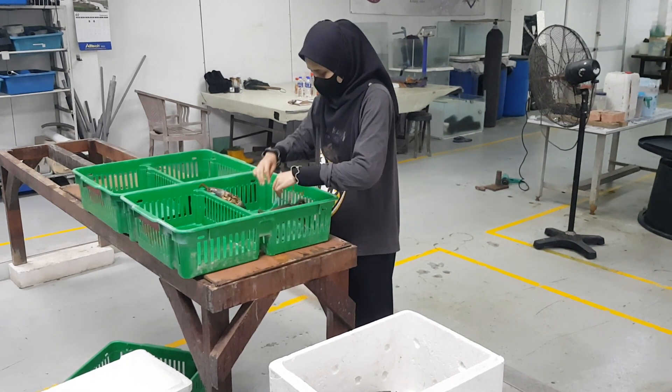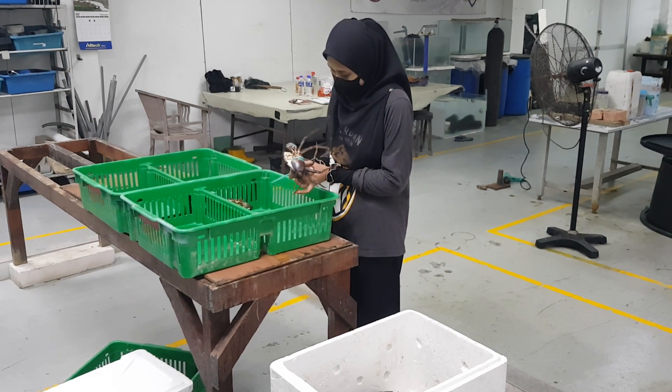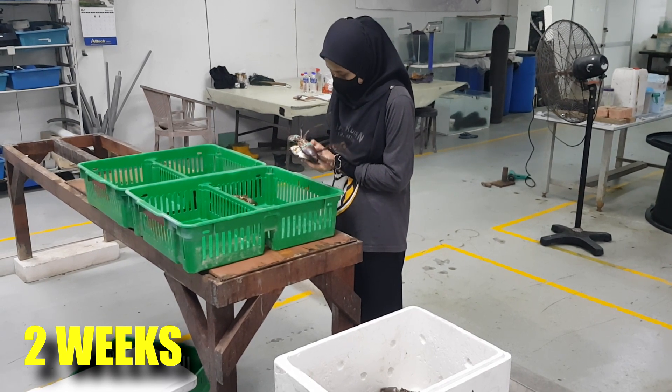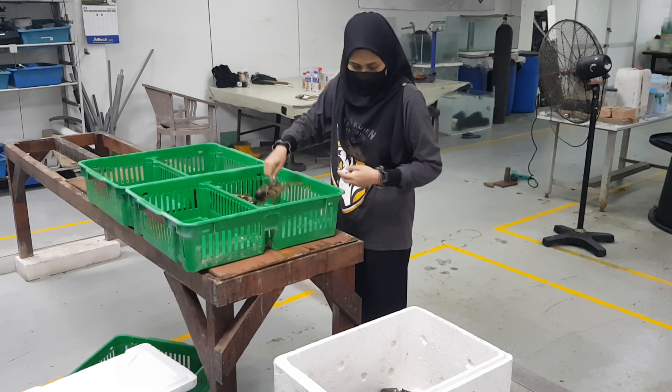So you can see here, I have one of my colleagues who's just joined the company for about two weeks and she's going through the grading process. What she's trying to do is to get the crabs from the styrofoam box, grade them and sort them according to the meat quality.